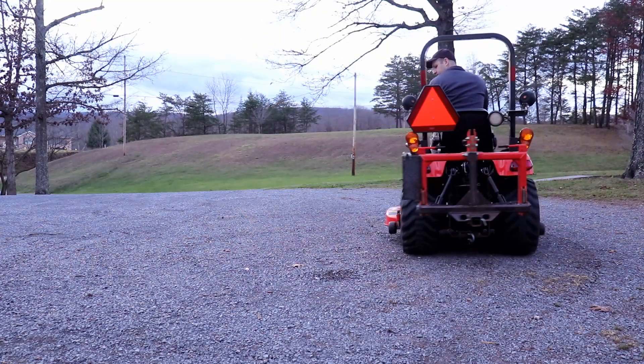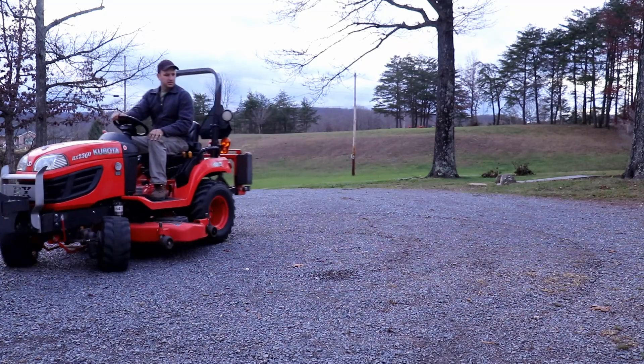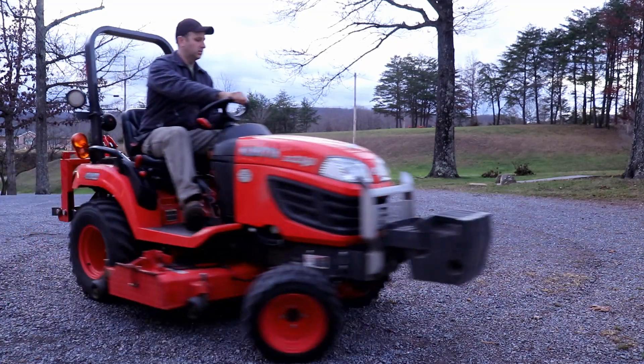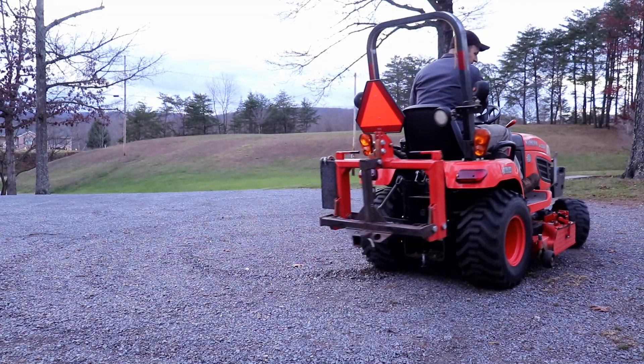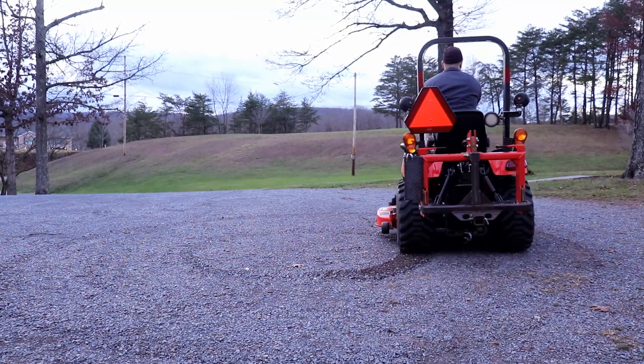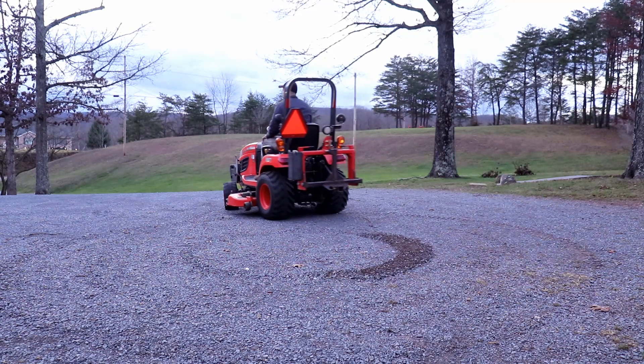Starting out with the differential lock disengaged, you can see the tractor turns very easily and does not kick up any gravel. Now with the differential lock engaged, you can see the tractor is kicking up the gravel, and it does not want to turn — the turning radius is larger than what it was with the differential lock disengaged.